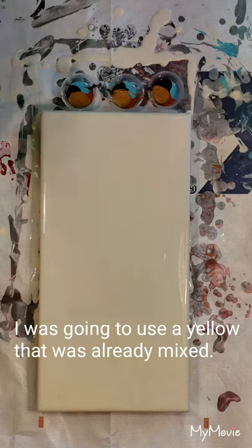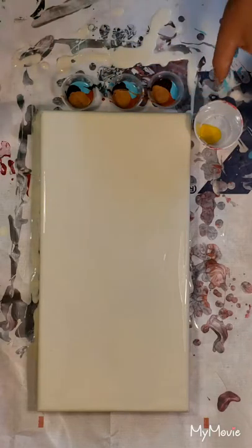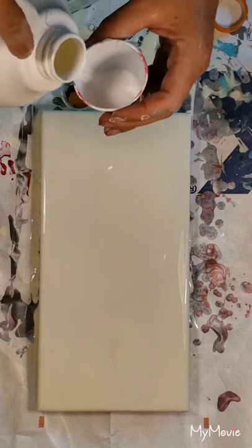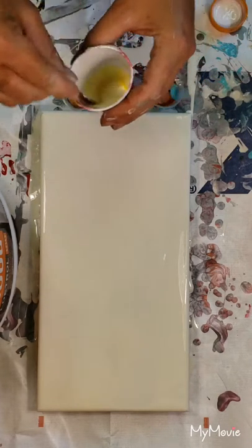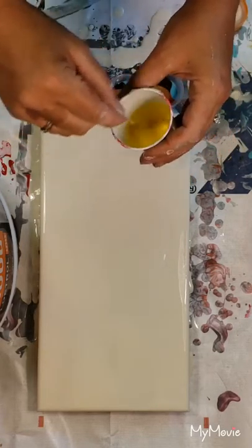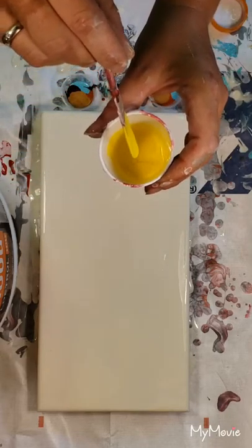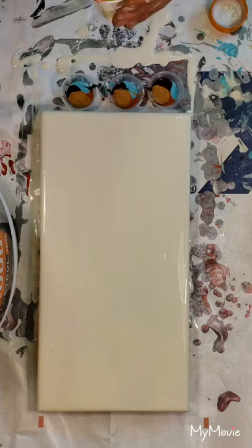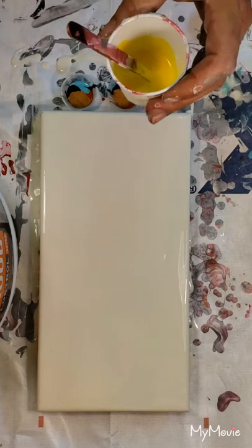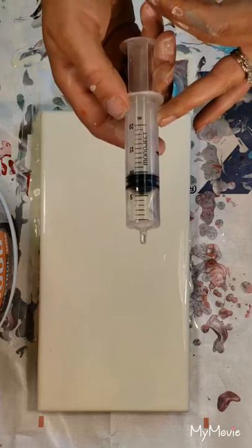Actually, I am going to add yellow — I lied. Just a little squirt of yellow paint, doing about two-thirds Floetrol versus paint. It just didn't have enough kick, so I'm adding the yellow that was in my shower curtain. It's a little thinner than what I normally do.